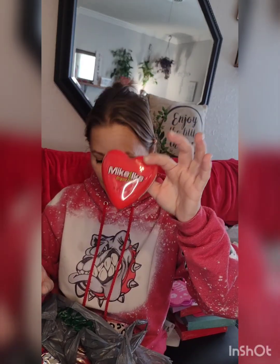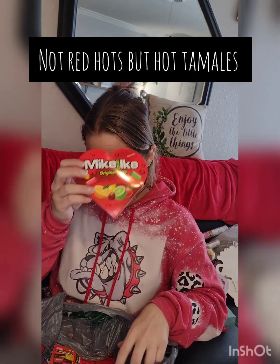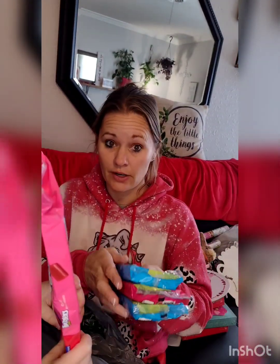I got two of the Mike and Ike's Original Red Hearts — those are great fillers. My husband loves red hearts and took half of what I had. I also got two packs of Sour Punch Blue Raspberry and two packs of Sour Punch Strawberry Straws. I tried to get bigger candy to help fill the baskets.